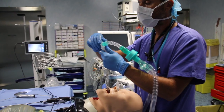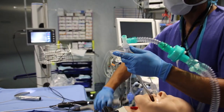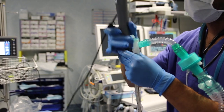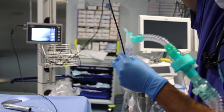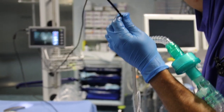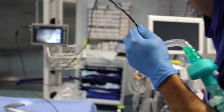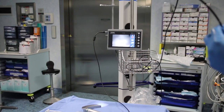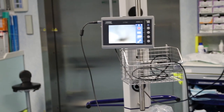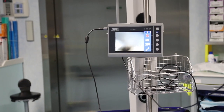Take the fibroscope and insert it through the T-mount, like this. You can note that we are still ventilating the patient efficiently. Keep pushing the instrument until you pass the spritz tube's tip.